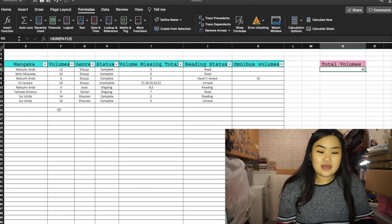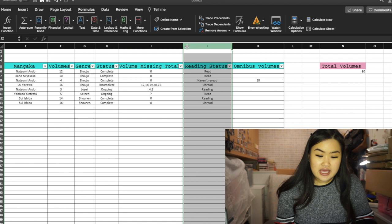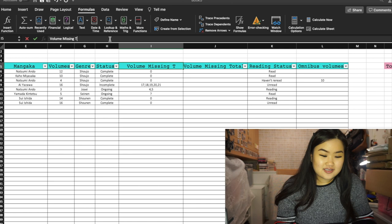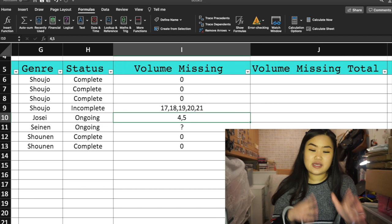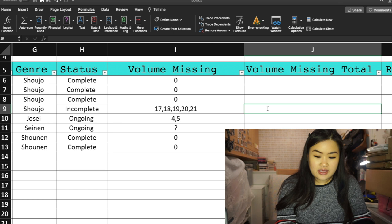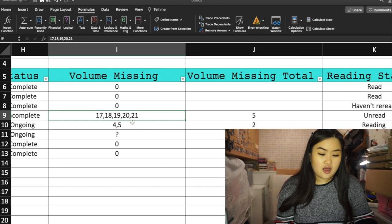I noticed I was missing a column — you can insert a new column by right-clicking and selecting Insert. This new column should be 'Volumes Missing' and the adjacent one should be 'Volume Missing Total.' So for example, Nana — I'm missing volumes 17, 18, 19, 20, and 21, which is five volumes total. And for Something's Wrong with Us I'm missing two volumes — volumes four and five.